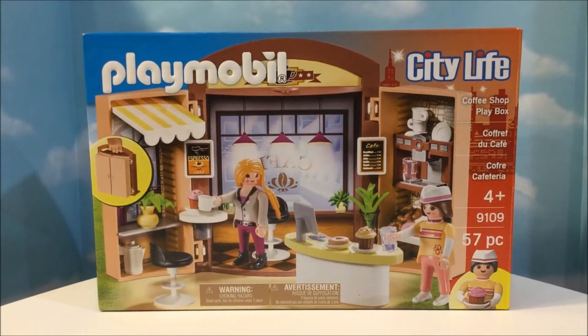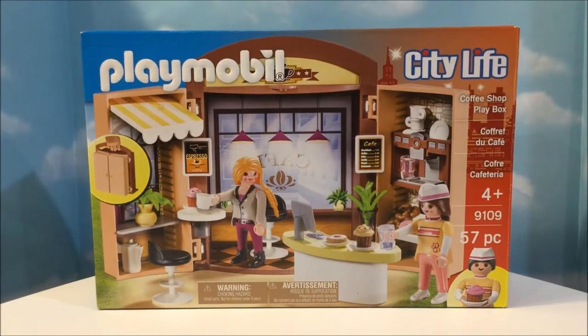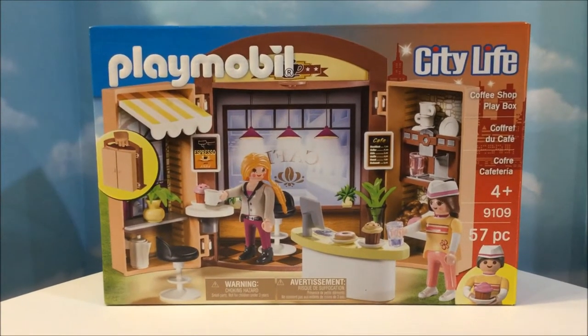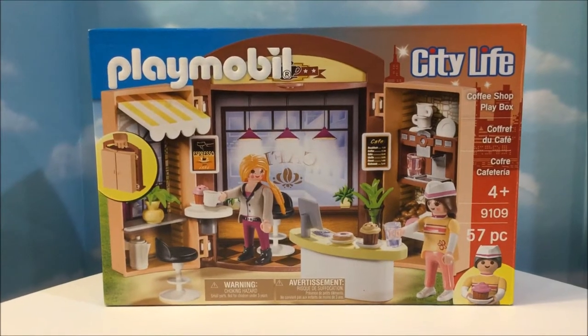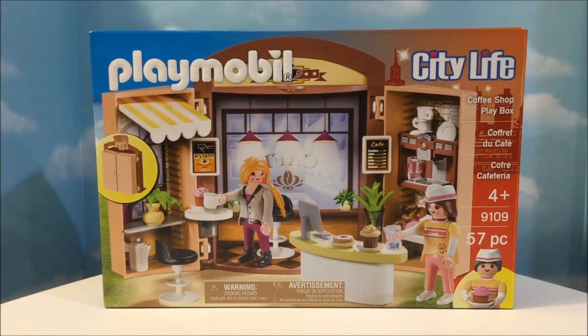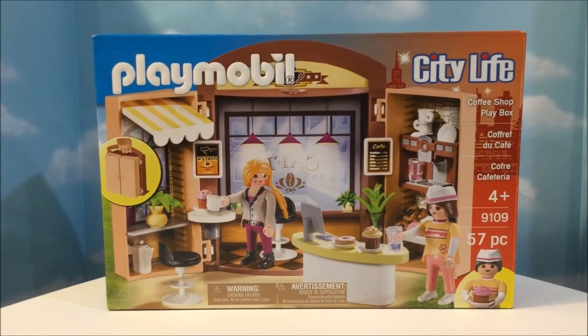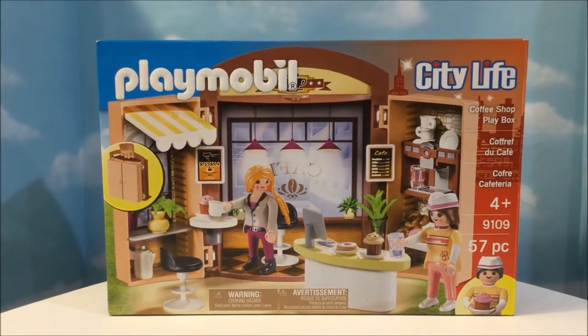Hey guys, welcome back! Today I have the Playmobil City Life Coffee Shop Playbox to open. This adorable little set has 57 pieces and it's set number 9109. Today I'm going to open it up, put it together, and we'll see what's inside. So let's get started.